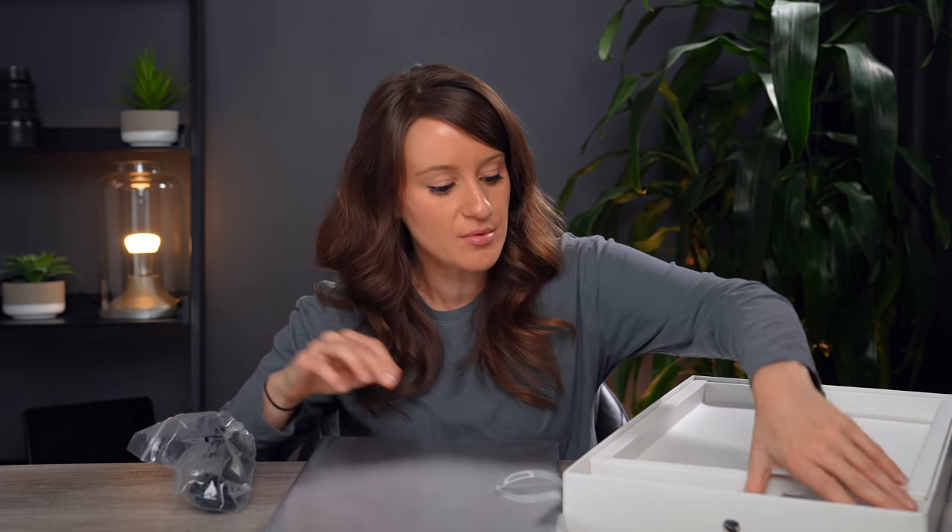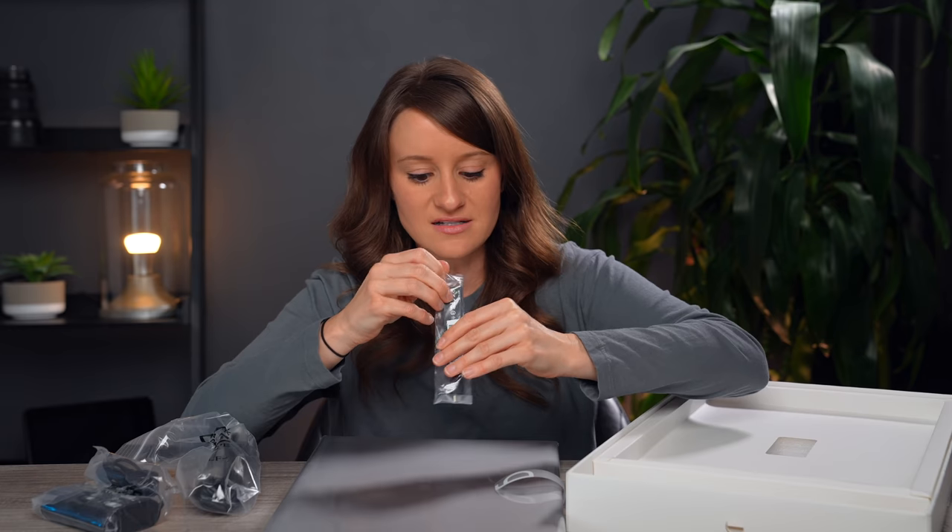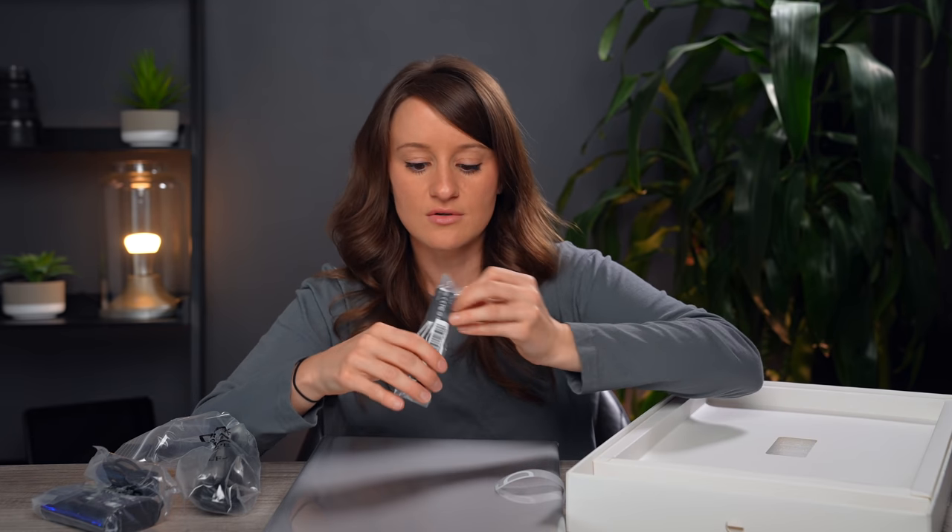And we obviously have the power cables with a little dongle. It comes with a dongle to connect from USB-C to Ethernet.